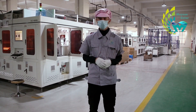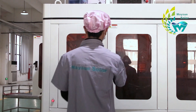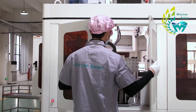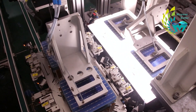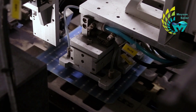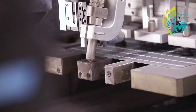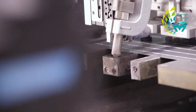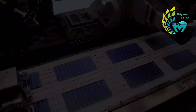So, what is the half-cut process like? The secrets are hidden in the laser cutting machine. The main cutting equipment used in the PV industry are diamond cutting machines and laser cutting machines. Due to the high efficiency of laser cutting and the emergence of non-destructive cutting technology, laser cutting has become mainstream. By focusing the laser on the cell surface, the high temperature melts and evaporates the material to form grooves.